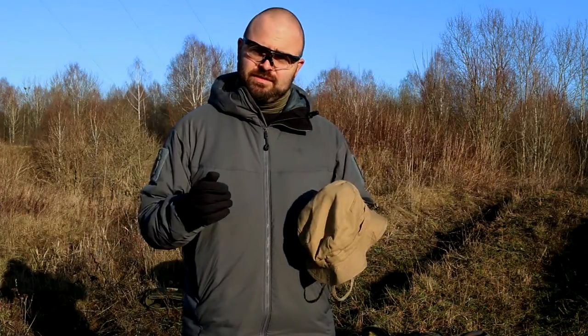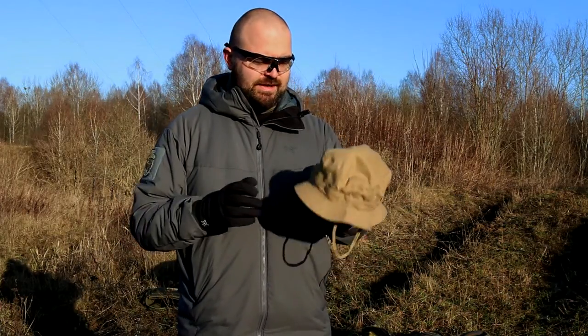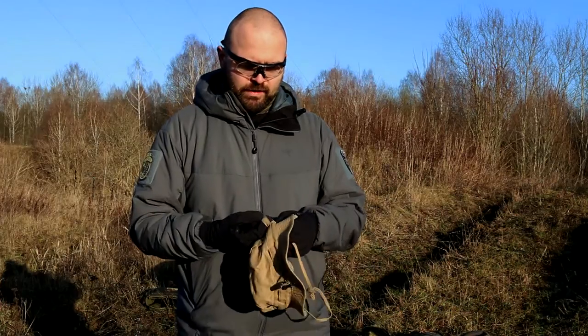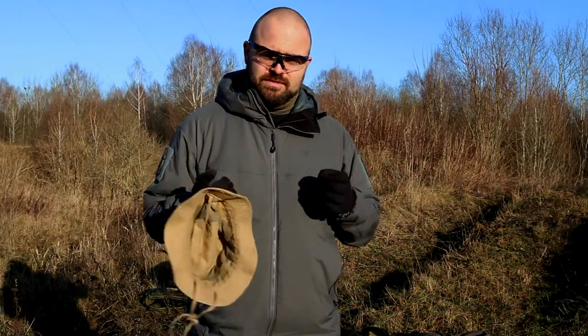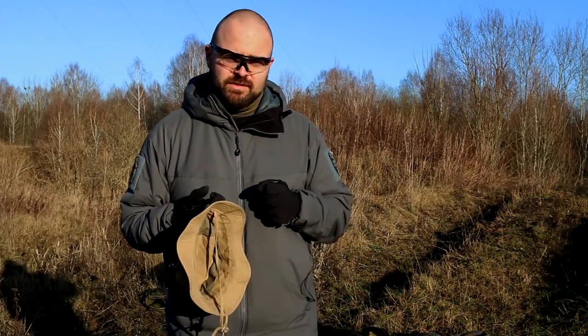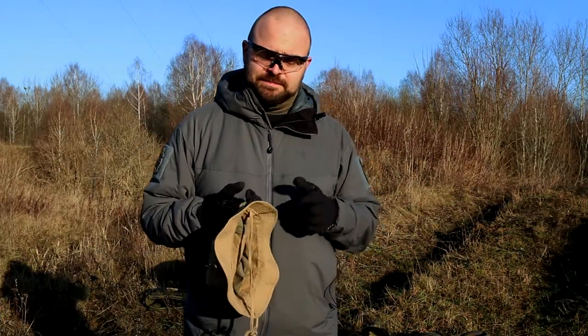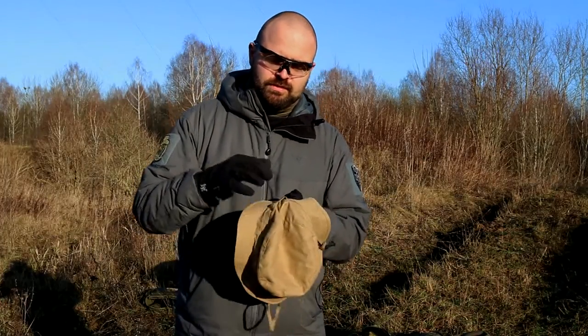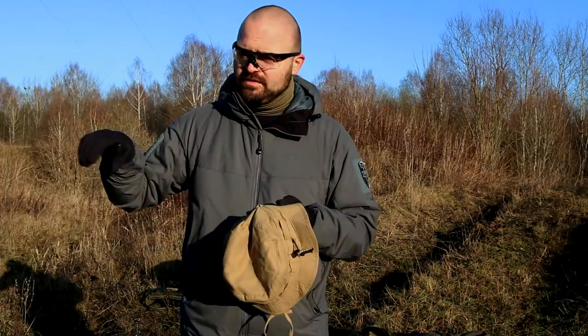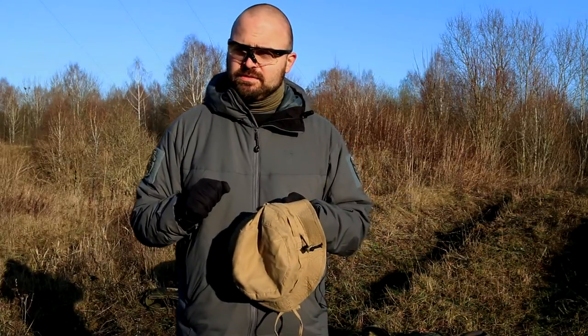There are no velcros around, so sorry, no patch horse — you can't put any of your patches there. But if you happen to play airsoft or whatever — trying to hide from your wife, girlfriend, or taxes — there are some straps here where you can put some vegetation you find around, or your sneakers, whatever.